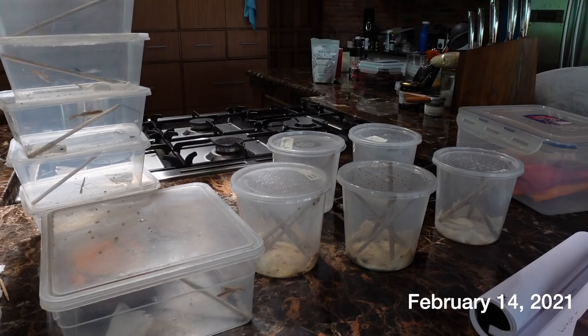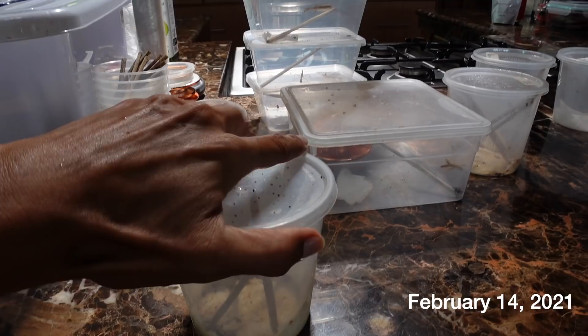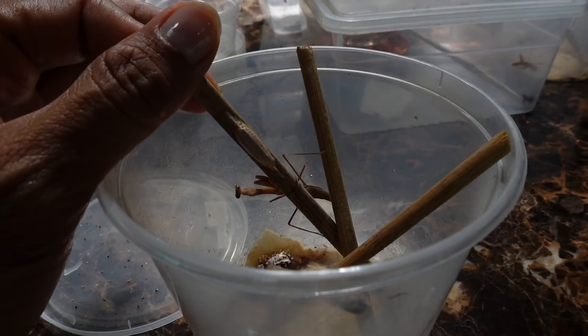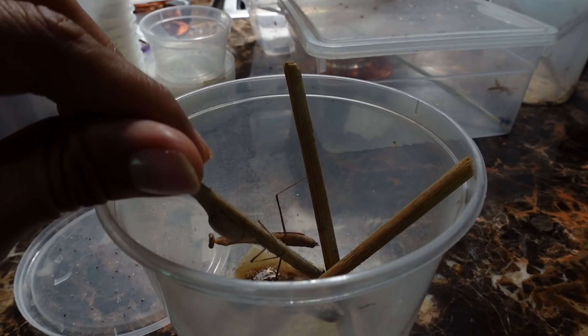I wanted to do a quick update on my mantis. Butch ended up bringing the oldest mantis here, and these guys have actually mated already, so we are ready to let them go. As you can see, this one actually has an egg utica right there, and we're going to be saving the uticas.